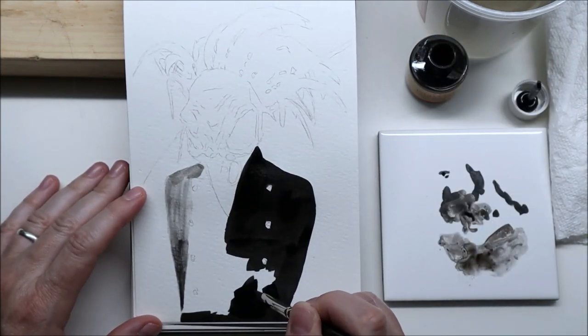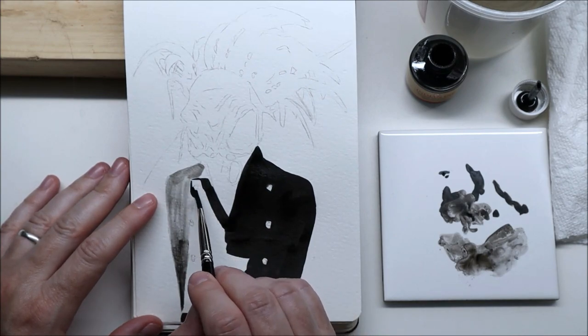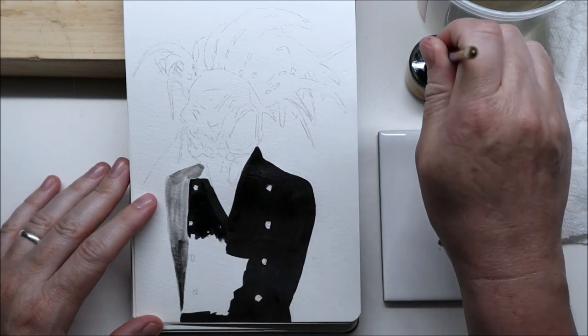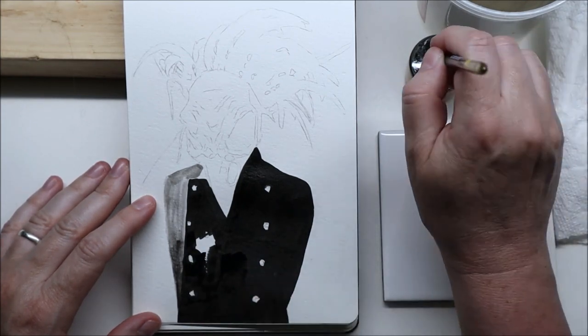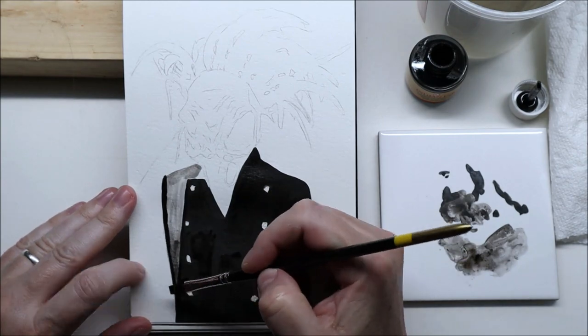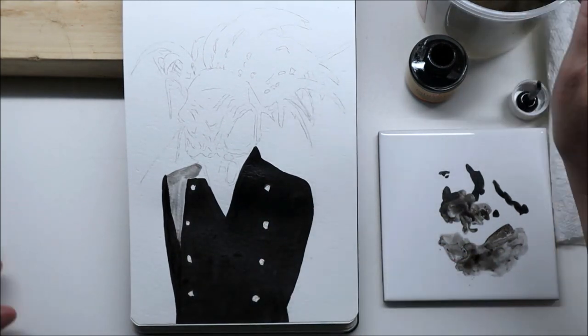I like this ink because it can become really, really dark, but after a while, seeing that it didn't spread the way I wanted, I ended up using some Winsor and Newton drawing ink, which I usually like using when I paint portraits. It's not as dark but I can usually control it better, especially on paper that I don't like very much. I think it turned out pretty good in the end.